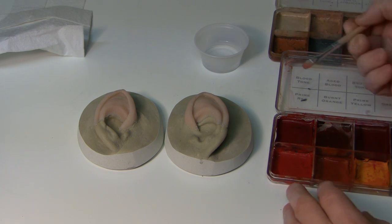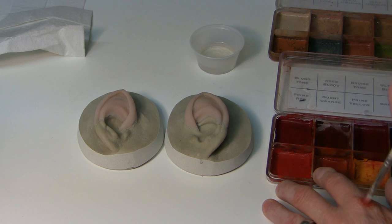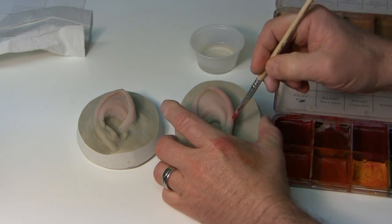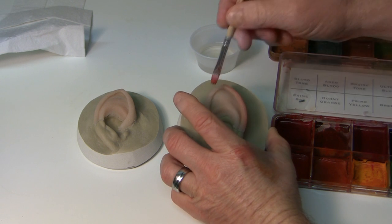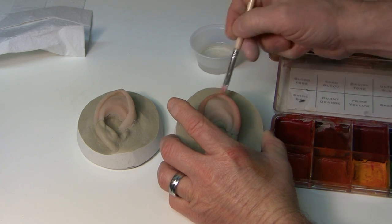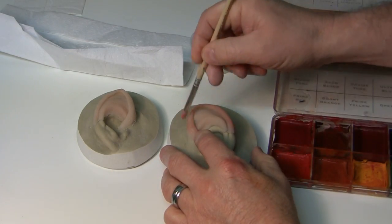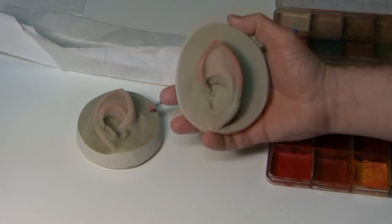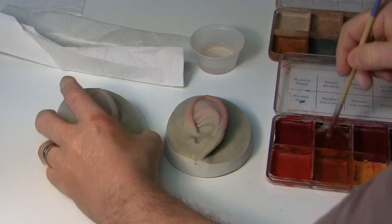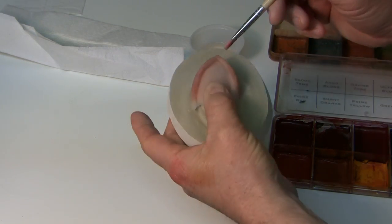To do the ears, what I like to do is add a little bit of redness to the edges. I kind of do it on my skin first to see what I like best, and you're going to do it as a wash. What I like about these paints is that if you don't like what you did, you can take a paper towel and wipe it off a little bit. That just makes the ear look like it has blood going through it. I'm using aged blood — I just thought it was a good color. Do the back as well; I'm doing it as a wash.